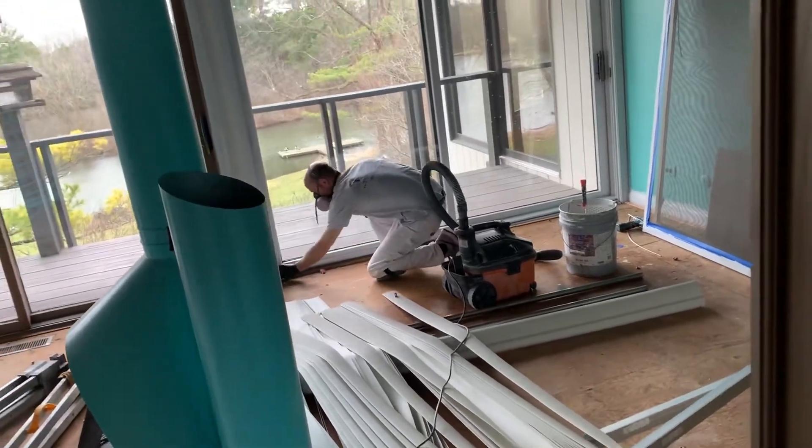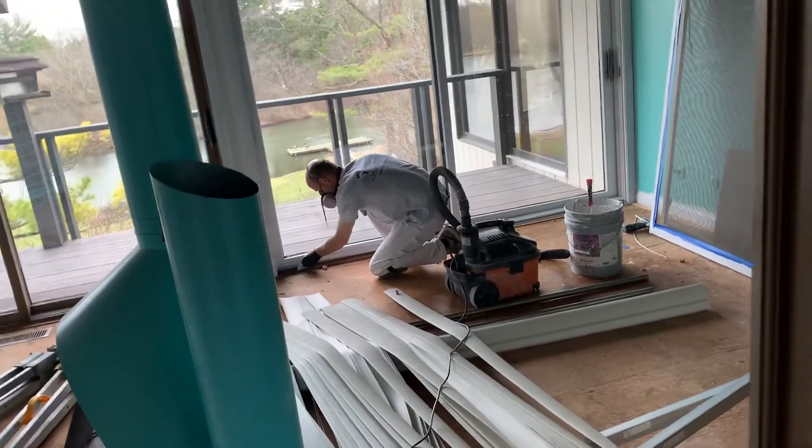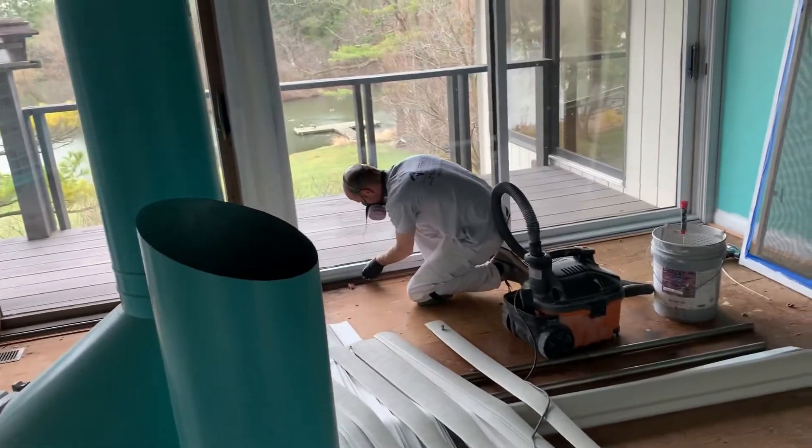Well there's Mark. He is getting ready to do some painting. This is Mark and David from DeFranco Painting and Wallpaper. As you can see, Mark's got a respirator on and the door cracked.